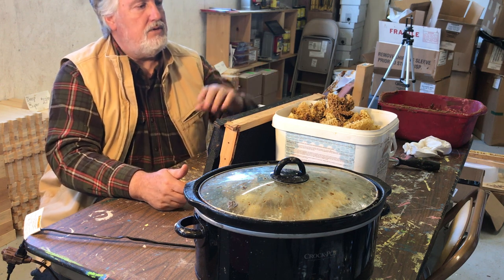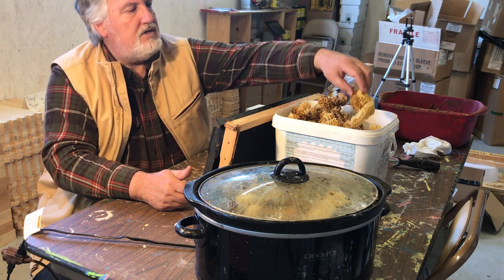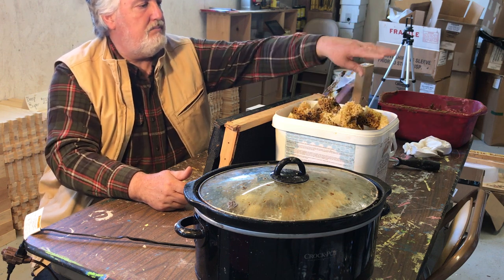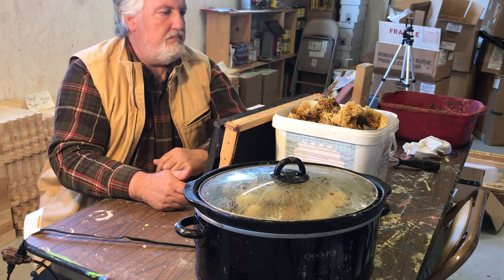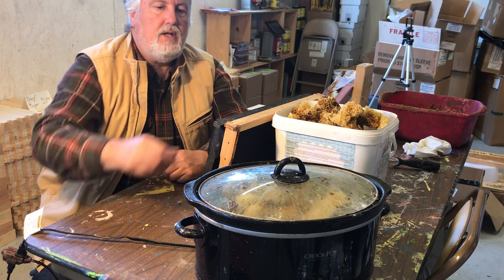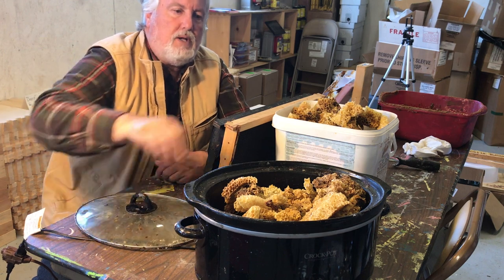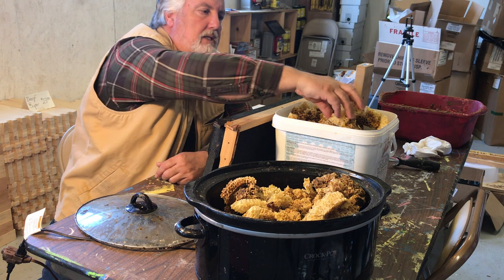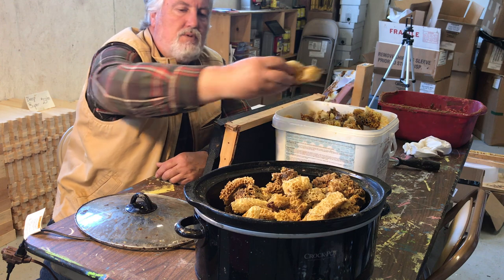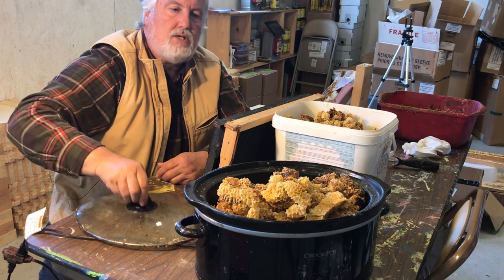What I'm going to do is use all these scraps. Here's the scraps I've been scraping off the hive — there's even some old brood in there, bits of grass, bits of twig, bits of paper from my feeding and that sort of stuff. I've put it into an old crock pot, and it's actually warming up now, melting down these scraps of wax that I've been collecting over the course of the spring, and I'll continue to collect through the summer.